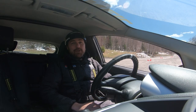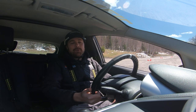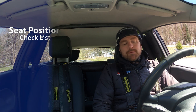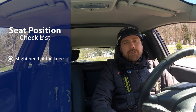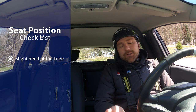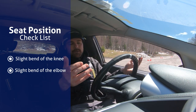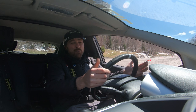Now we're loaded up inside the car. First thing we want to think about, especially if it's not a vehicle you're driving all the time or you're getting into somebody else's vehicle, is you want to get your seat position right. Get a little bit of bend in the knee as you reach the clutch in all the way — this is a standard transmission. A little bit of bend in the knee for seat forward and back, and a nice little bend in your elbows on the steering wheel so you're not over-extending as you steer.